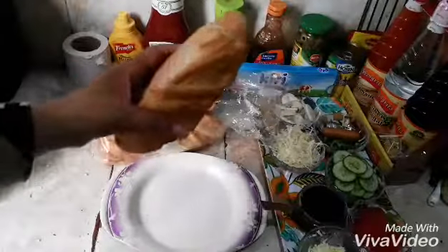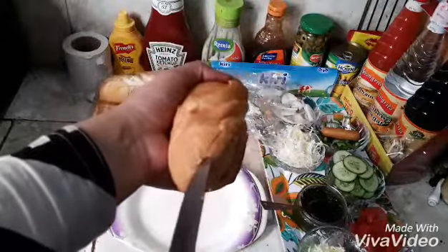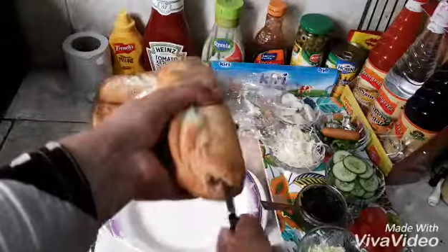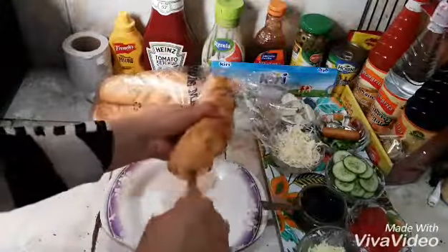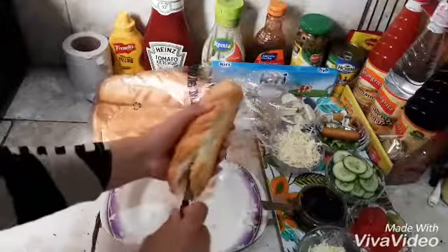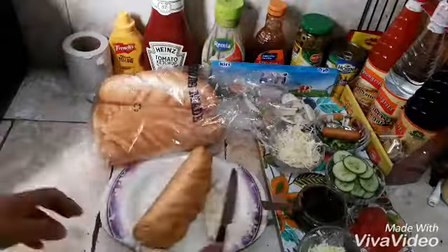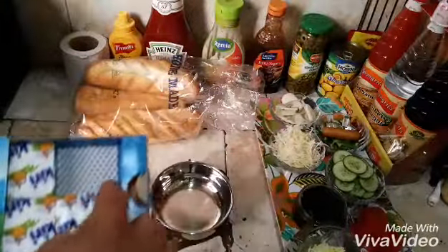First of all, we have to make these dishes from here. The ingredients are made of cream cheese. We will make these dishes very easily.